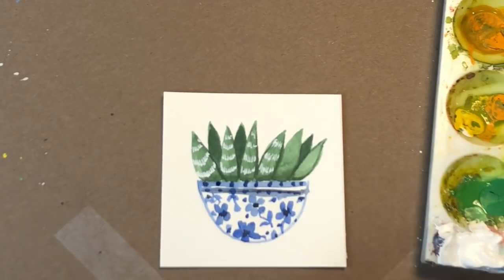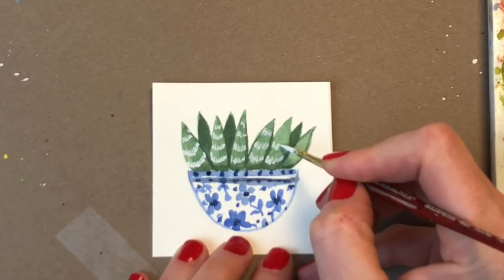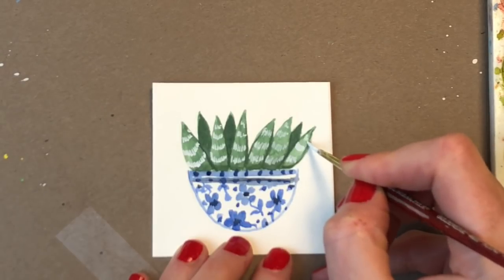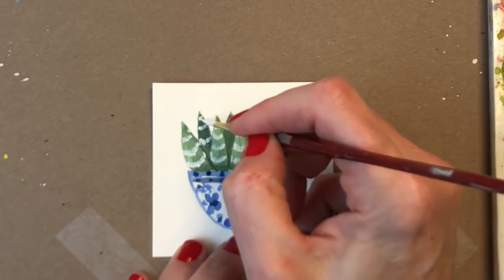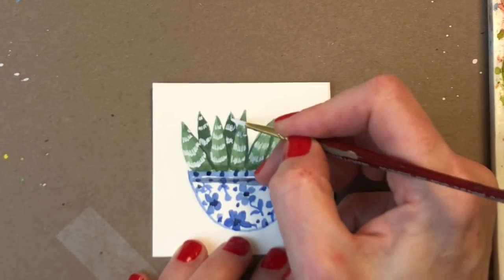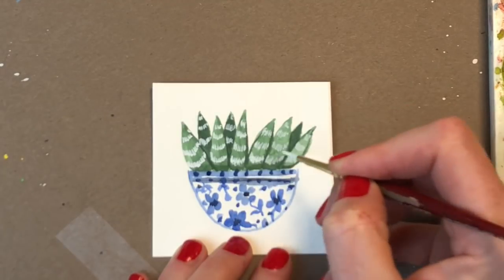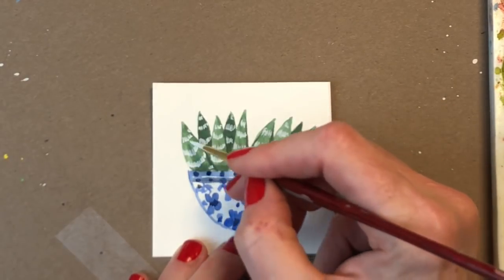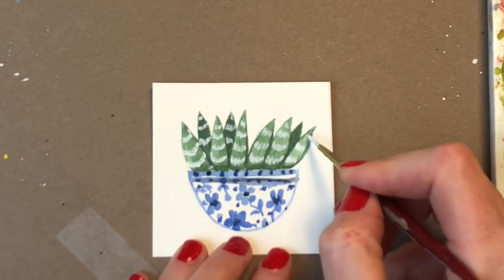If you wanted your leaves to be even darker, you can do that. Like I said, you don't have to do a chinoiserie on every pot — you can change it up, whatever you want. Stripes, polka dots, different colors, different flowers. Make it unique. Tutorials are nice because I'm teaching you what I know, and if you want to do something similar for personal use — if you're creating something you want to sell, you're going to need something completely different. So you get the idea of how you can mix it up: changing the pot shape, changing the pot colors, changing the pot elements inside. Then it becomes uniquely you, which is ten times better because you've actually created it.